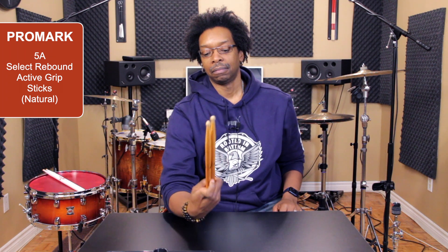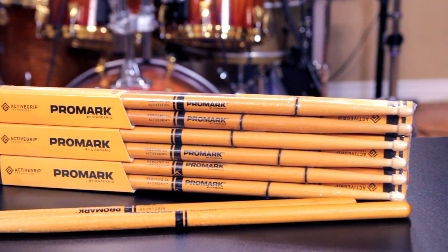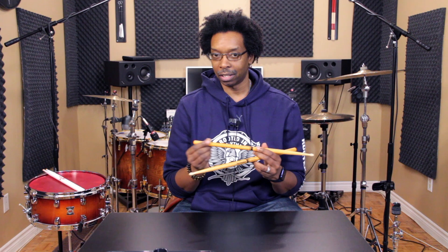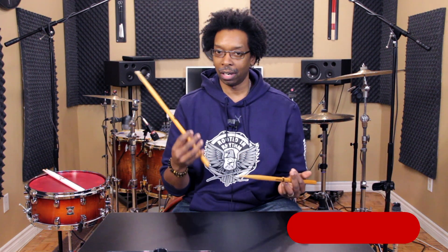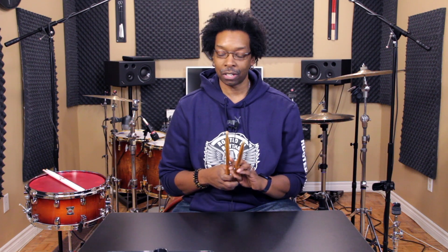My third favorite thing has been my favorite ever since I discovered it — the Promark 5A Rebound Active Grip Sticks. The whole Select Rebound concept is brilliant. The taper is a little bit longer at the end so the balance feels awesome. The coating on the stick is just a little bit tacky — not like dipped in rubber, but there's a special coating that feels really good to grip while you're playing. Since I started using these, I haven't stopped.